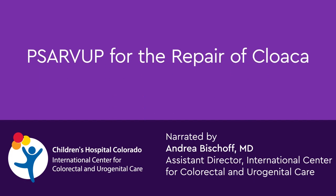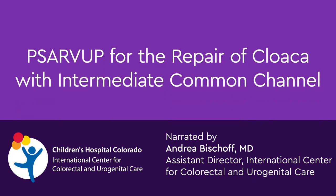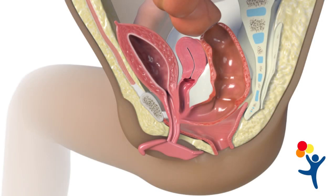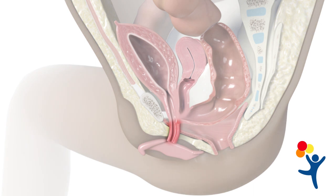PSA RVUP for Repair of Cloaca with Intermediate Common Channel. Cloaca patients with an intermediate common channel have a channel length between 3 and 5 centimeters.